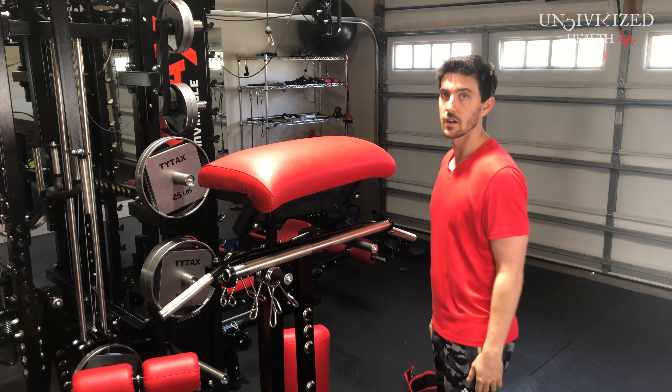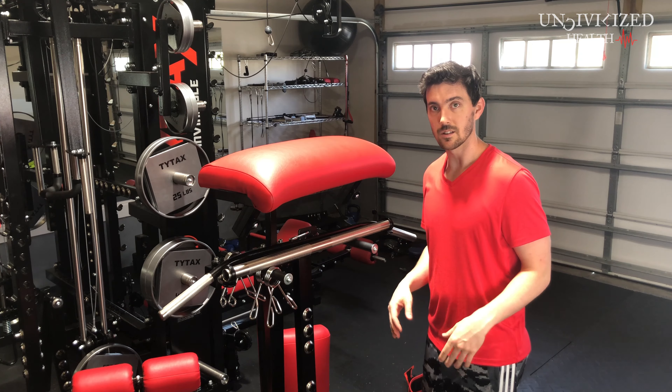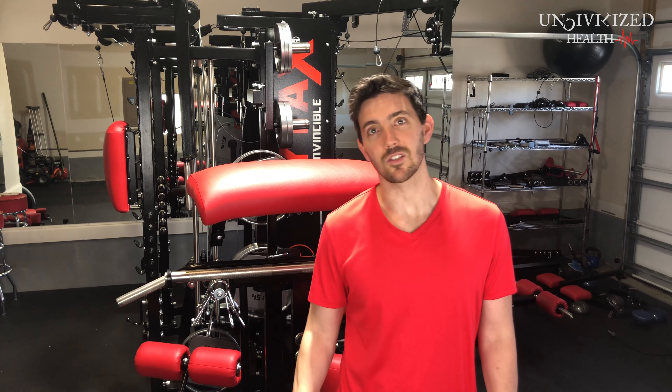That covers all the standard accessories. Let's talk about the not so standard. Pretty much everything you need comes with this machine except for your weights. The Olympic bar is not standard — through TYTAX it was listed at $199. The Easy Curl bar is around $110. So check on those when considering this machine, as they are not standard and you have to pay for them separately. Weight plates are also not standard.